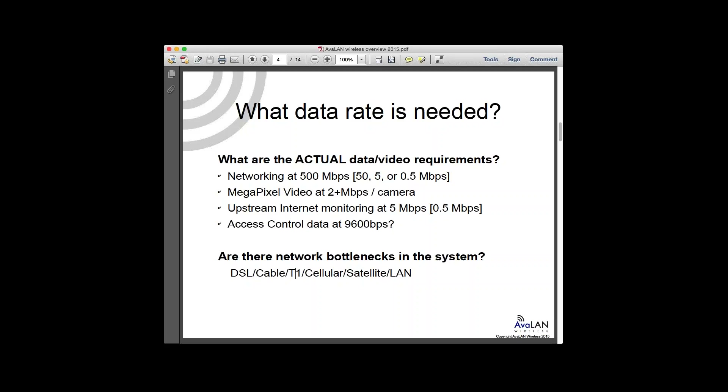What realistically are we looking at? And as you design systems, you need to consider your actual usable upstream, especially if you're monitoring a video or data system. Your internet provider might be cable modem, T1, or cellular — they often quote download speeds at 50 or 100 Mbps, but the fine print might say it only does 5 Mbps uplink, or half a megabit per second for DSL or cable modem.